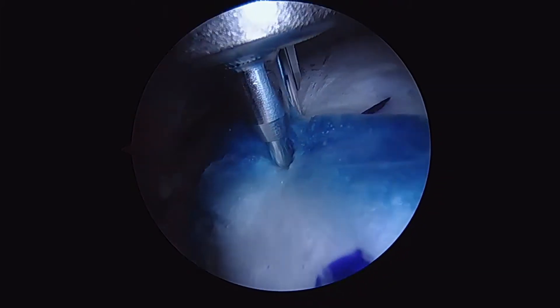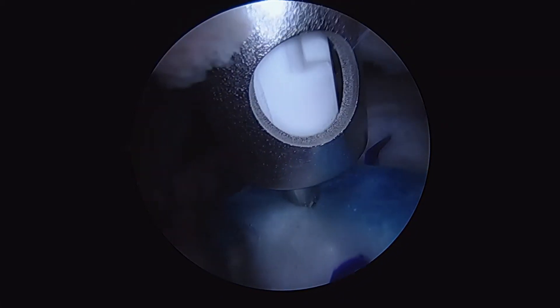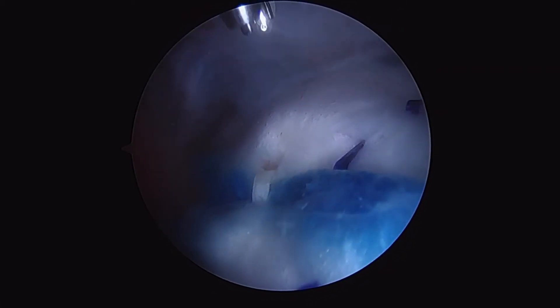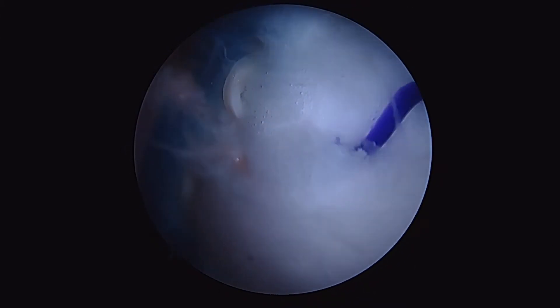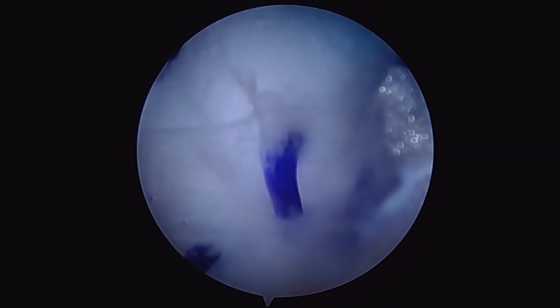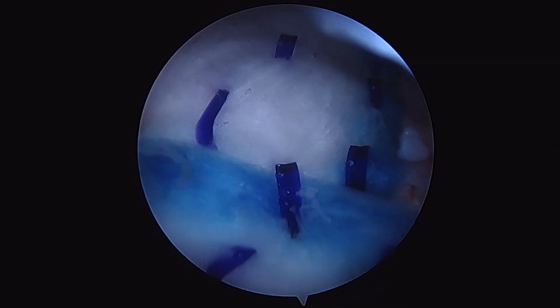Once we've got that secured, we're going to go ahead and bridge our grafts together first with our non-absorbable staple. Then we'll bridge our grafts with an absorbable staple and complete our repair of a massive tissue deficiency in this rotator cuff from calcific tendonitis.